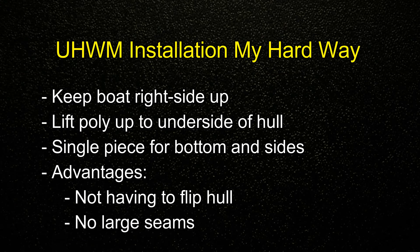Even though I've never done this before, I thought about it for a while and decided I wanted to do it a different way. I was going to keep the boat right side up and lift the poly up to the underside of the hull. I also wanted to do it all with a single piece for both the bottom and the sides, which would mean bending the poly around the chines. The first advantage is that I don't have to flip the boat upside down — previously when I had to flip the hull I found it very difficult. I just don't have the means to flip it, especially now that it's more of a complete structure.